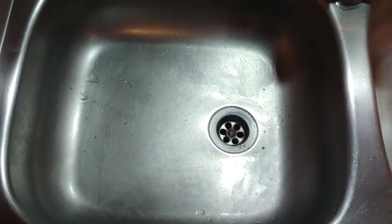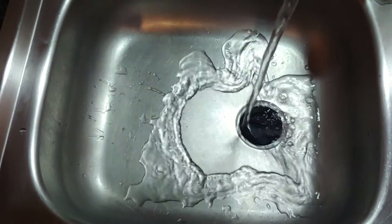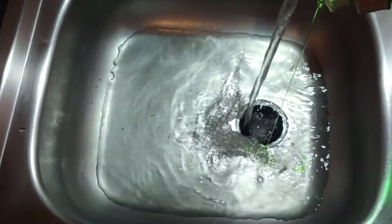Now let's get to filling the basin. Make sure that you fill both a cleaning basin and a rinsing basin. When you are filling your basins, ensure that you are using hot water, preferably above 45 degrees Celsius, and then into your washing basin add some detergent.